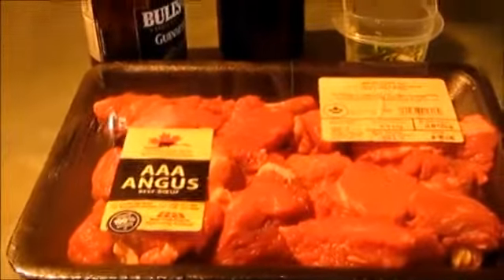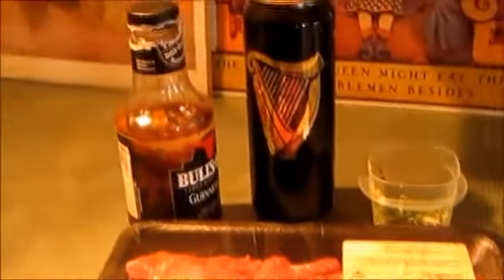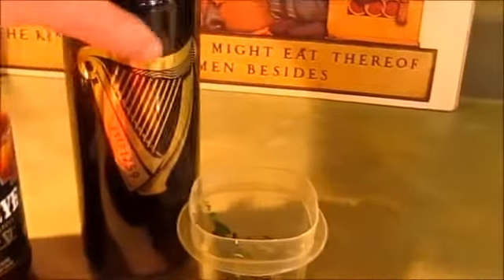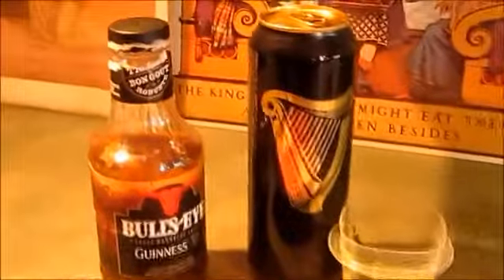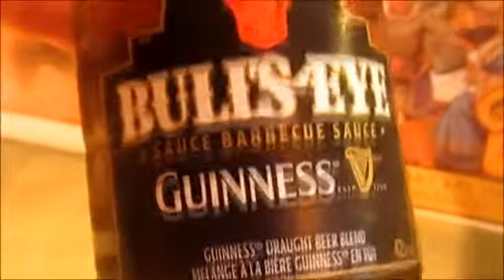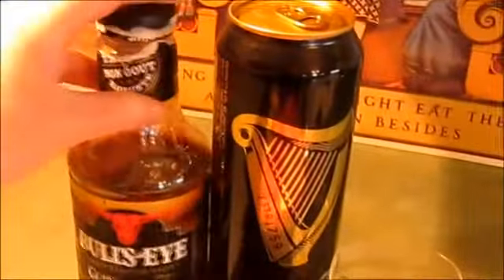I'm going to marinate this overnight. I love Guinness — it's one of my absolute favorites. So I got my Guinness to marinate with. I also got a Bullseye barbecue sauce with Guinness as well, which is actually really good. So I'm going to marinate both of those with our stewing meat.